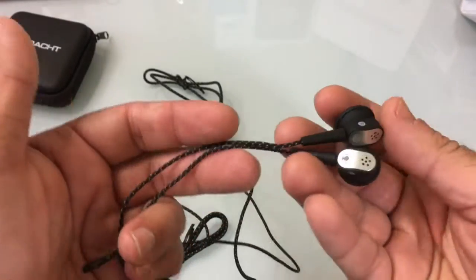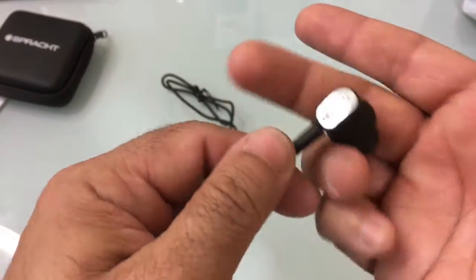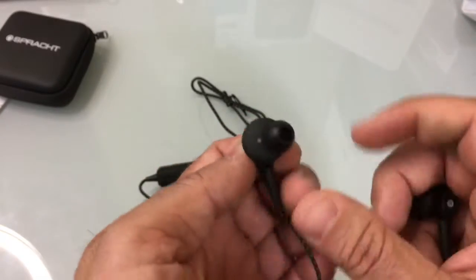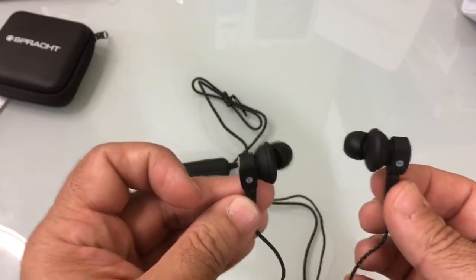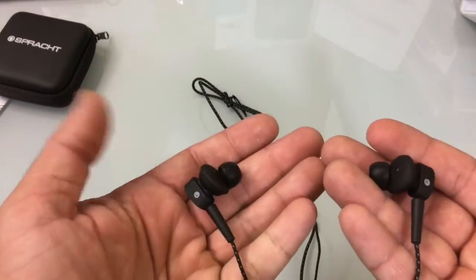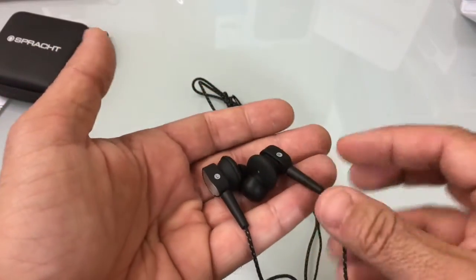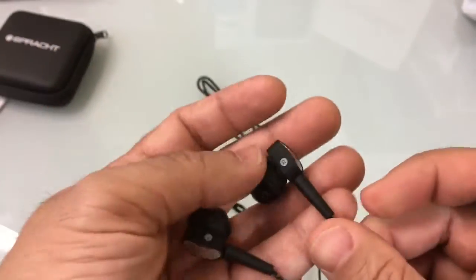Taking a closer look at the headset itself, you'll notice that the cables are braided, which is a nice feature — hopefully that helps with durability. Each one of the earpieces is also labeled with right and left markings, so it's easy to know which one goes into which ear. I've had other headsets like this and I really like this style of earpiece because it's designed to provide a really nice seal. When this goes in your ear it provides a seal, giving you two types of noise cancellation: passive noise cancellation from the seal, and active electronic noise cancellation — which is why you need that battery.